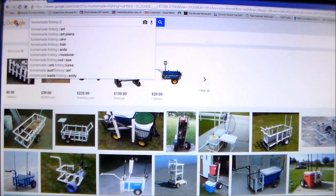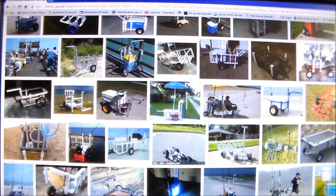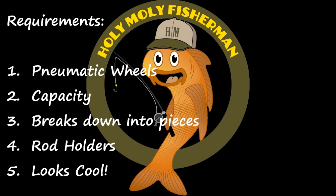My son and I started researching homemade fishing carts online and we came across a bunch of different and awesome designs that other people had created. So we decided to create something that would satisfy our basic requirements: 1. Pneumatic wheels — the fishing cart needs to travel across multiple types of surfaces smoothly. 2. Capacity — it needs to handle fishing gear for multiple people. 3. Breaks down into pieces for easy transportation. 4. Rod holders integrated into the cart. And 5. Looks cool.